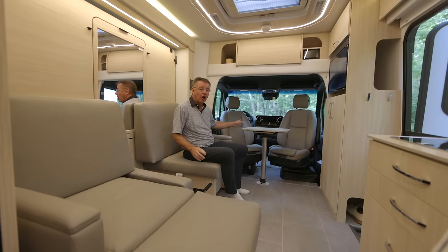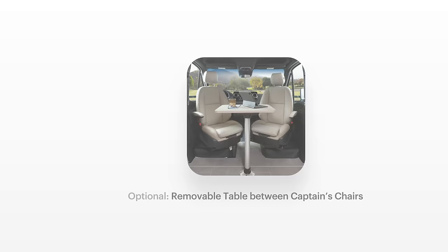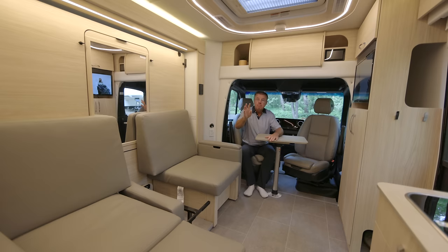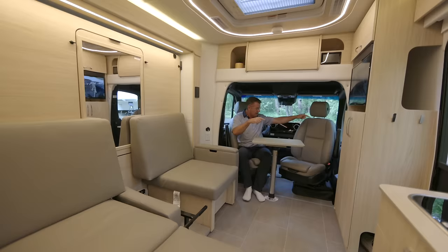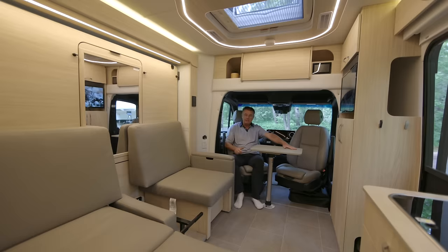We have a great optional table that goes in between the driver and passenger seats. Why not? A beautiful little computer desk — kick back, relax, have coffee. Maybe even have dinner for six. That's correct: one, two, three, four, five, six. We've got a party! It's a very cool table — it slides and turns so I have easy access in and out.